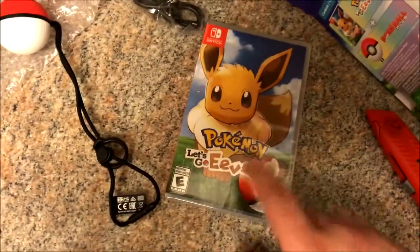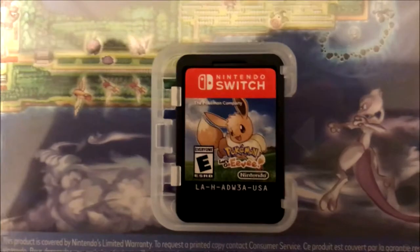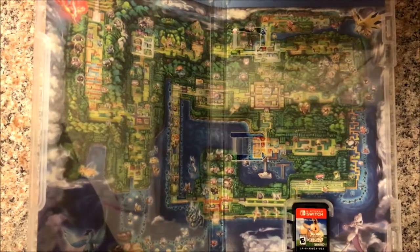Let me go ahead and unbox the game box too and see if there's anything cool in it. And we're back. So you open it up — you got your game cartridge right there. Little Eevee, right there. And you have the entire Kanto map.